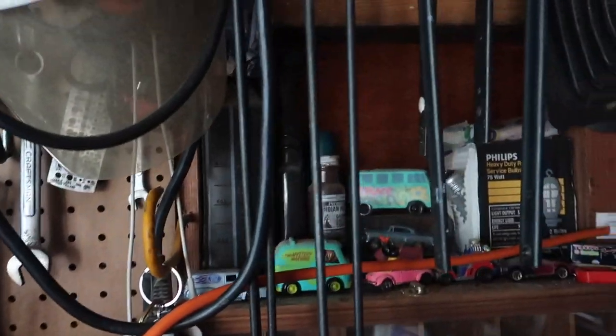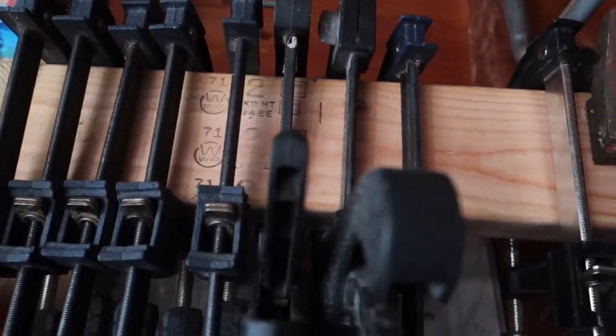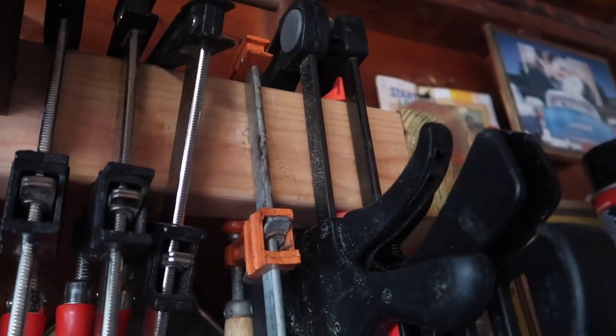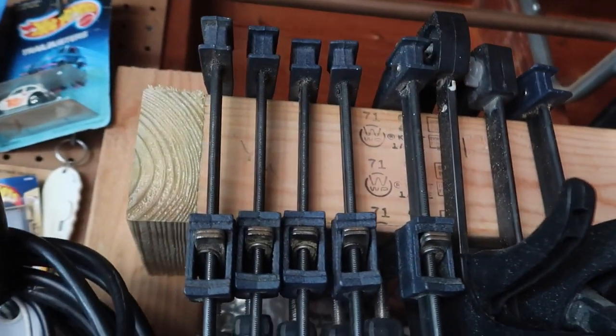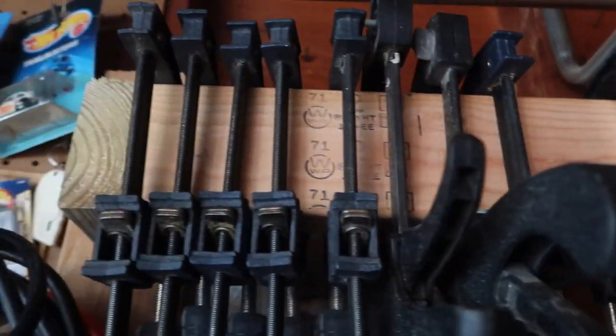I was thinking at the end of every video we do a little segment called 'What's in Your Garage' — maybe a tool or something odd, one item every time. So for today's 'What's in Your Garage': this rack I made to hold all my clamps and pipe wrenches. You can see the pipe wrenches and clamps there — just a simple idea made out of two-by-fours. If you've got any ideas, let me know. Till next time, take care, thanks for watching, stay safe.